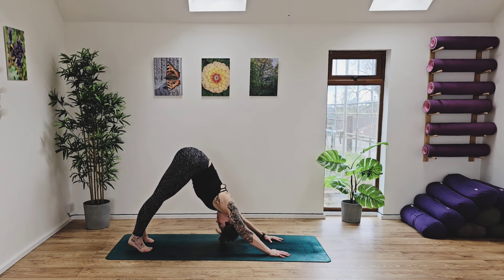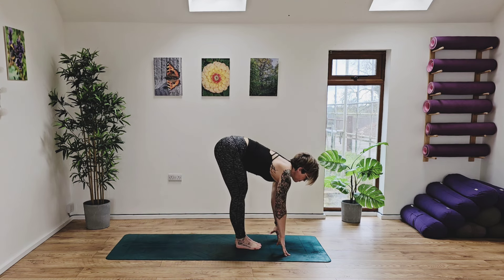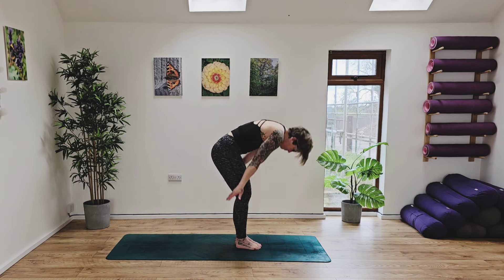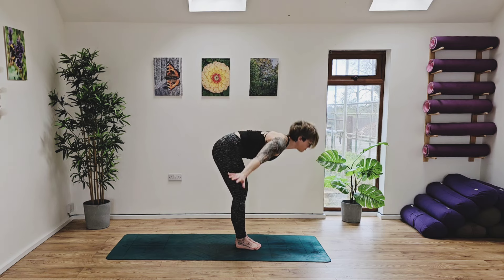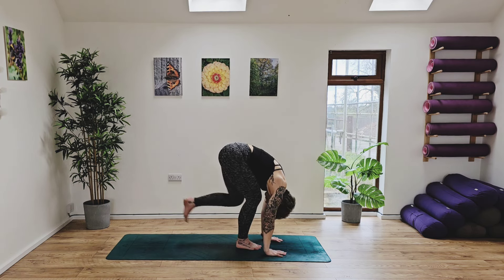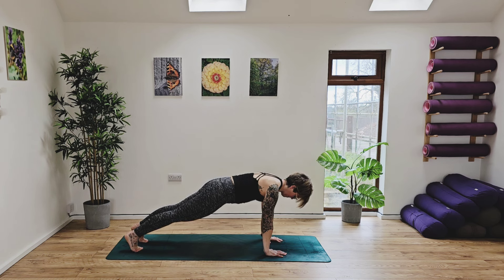From here, take a deep breath in. Looking ahead, bending into the knees, jump or step to the top of your mat. Half lift, exhaling, forward fold. Inhale, rise. And then exhale, forward fold. Ground the hands down, step the right foot back then the left foot. From here, take a deep breath in, holding into plank, drawing those tummy muscles in.